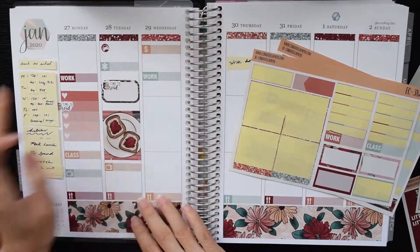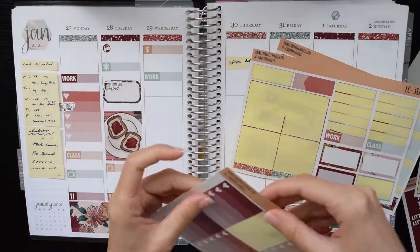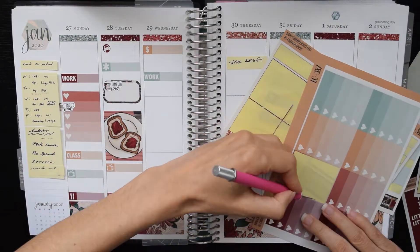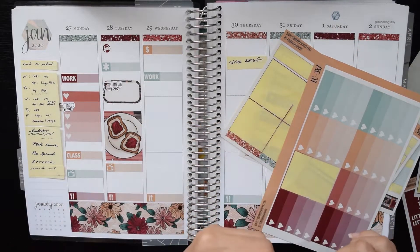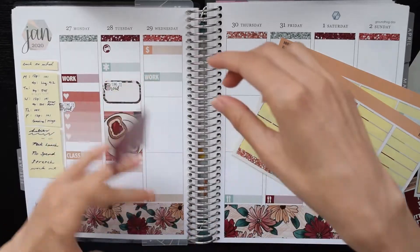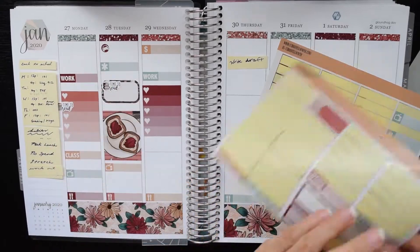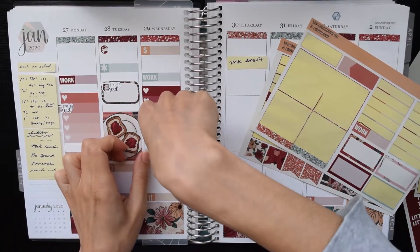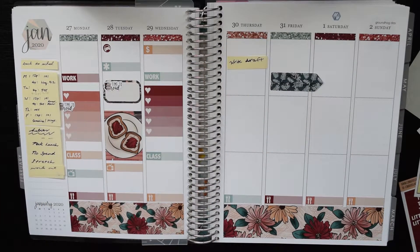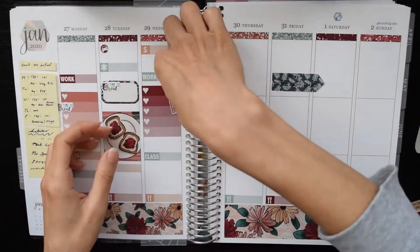At the bottom of Tuesday I put in a TV sticker to mark that I edited and scheduled the plan with me that you saw the week before this. Moving on to Wednesday, I put in a little thing to mark that I filmed this plan with me that you're seeing now. Then I had to go to work and teach, and I put in a to-do list — I didn't end up filling all five lines but that's okay.